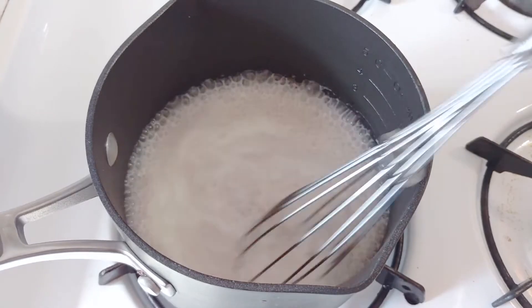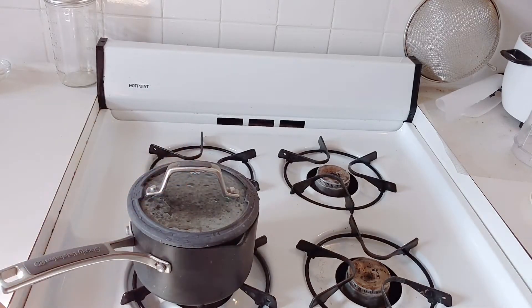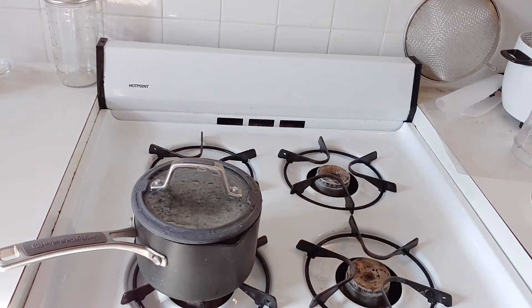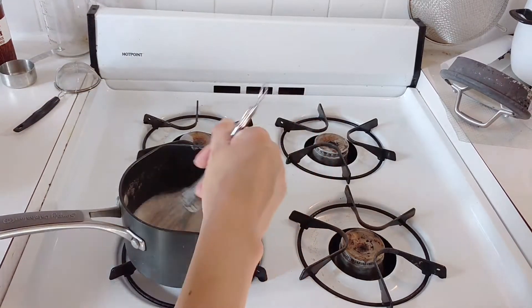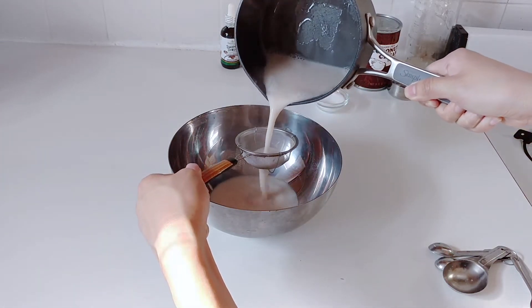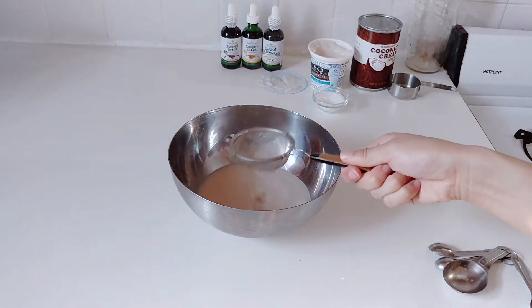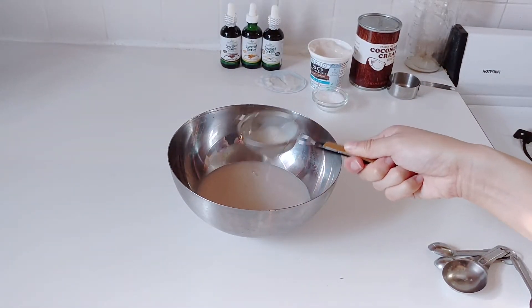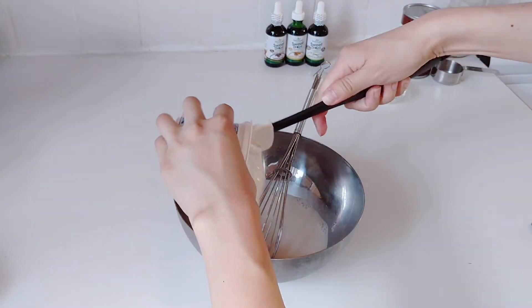Whisk it around and make sure that all those little flakes are melted before you proceed. Sometimes I even put a lid on it and keep this boiling for two to three minutes on medium heat. Add a dash of salt in there, and once I think that everything is properly melted I actually put it through a strainer, because some of the stuff — as you can see right now — still hasn't really dissolved yet.